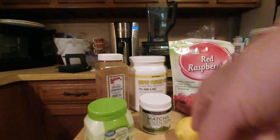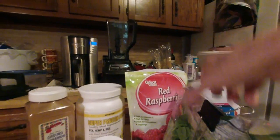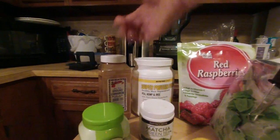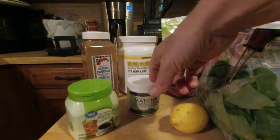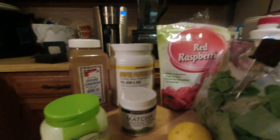We've got our usual ingredients: the lemon peeled, a cup of raspberries, a couple cups of almond milk, protein powder, cinnamon, stevia, and matcha green tea — a teaspoon of matcha green tea, a teaspoon of stevia, a half teaspoon of ground cinnamon, and a scoop of protein powder.